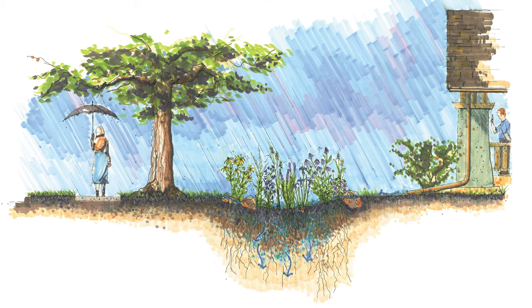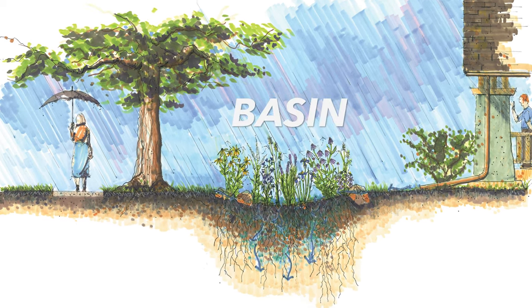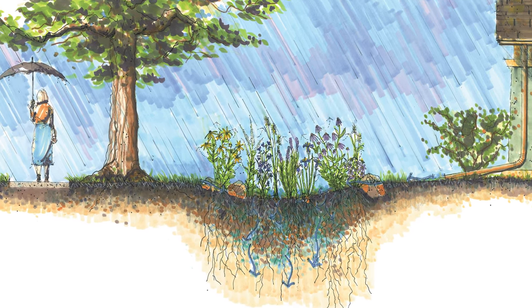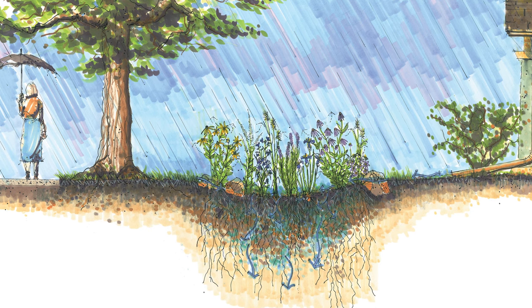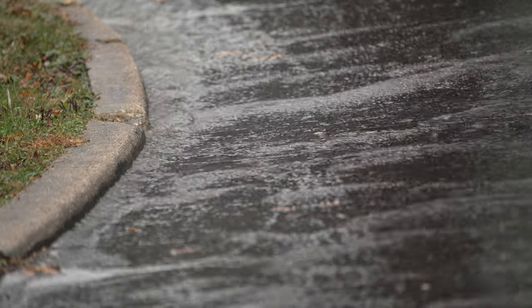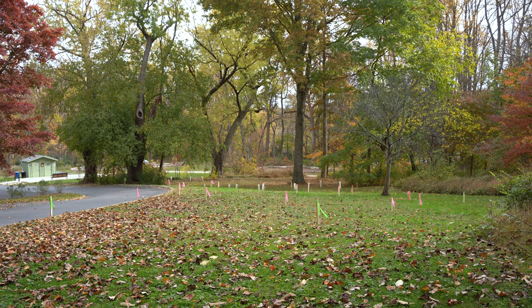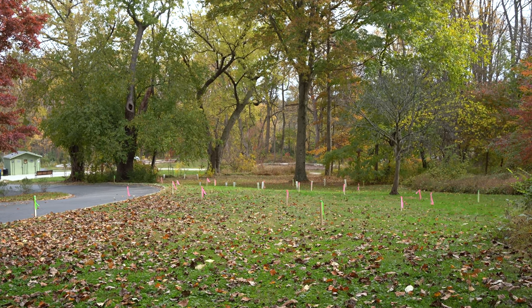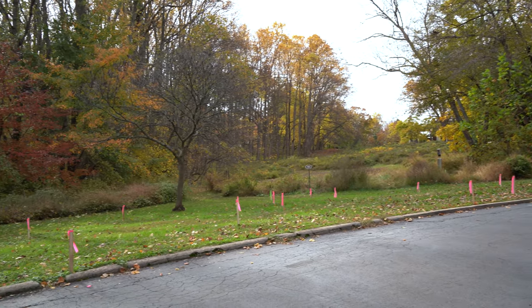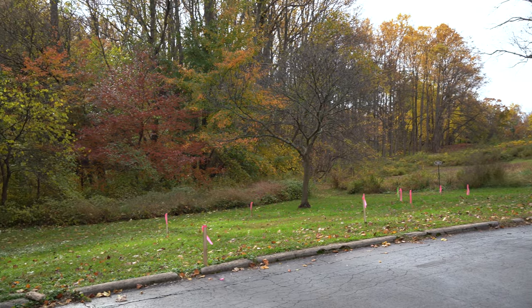A rain garden is a garden in a shallow depression, called a basin, that collects stormwater and helps it soak in. Deciding where a rain garden should be located is the first step in the design process. In our case, this area of the Wood and Nature Sanctuary driveway, close to the entrance on Jones Mill Road, was the only impermeable surface on the property that still drained directly to the storm sewer.